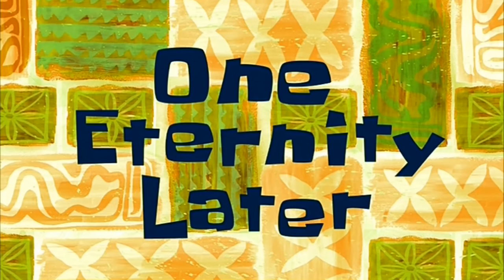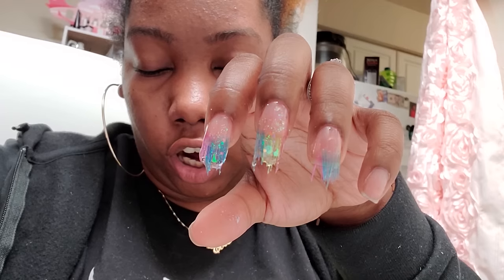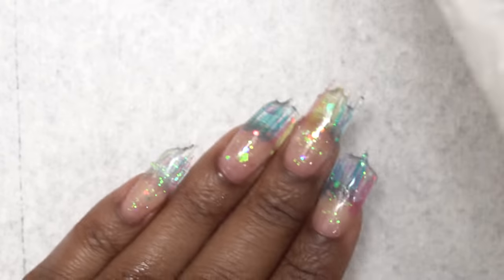One eternity later. This is taking forever. Alright, so this is after all of the nails are formed and cured, and I'm going to take some alcohol and wipe off the tacky layer so I can do my shaping and filing without gunking up my nail file.